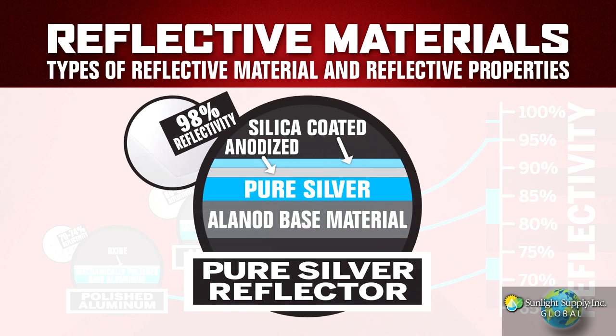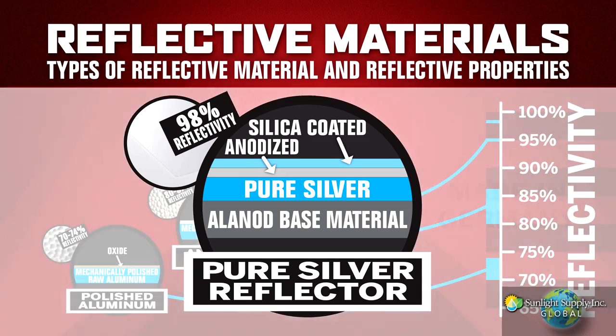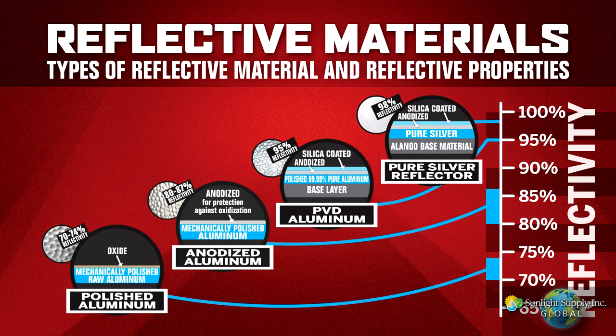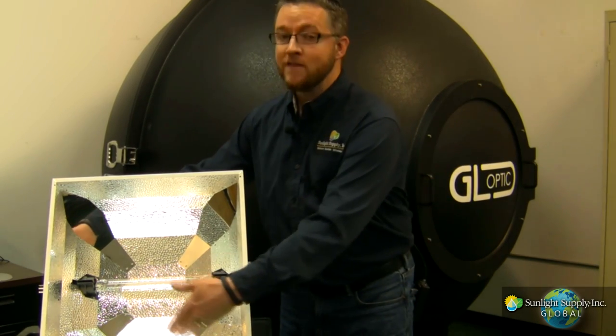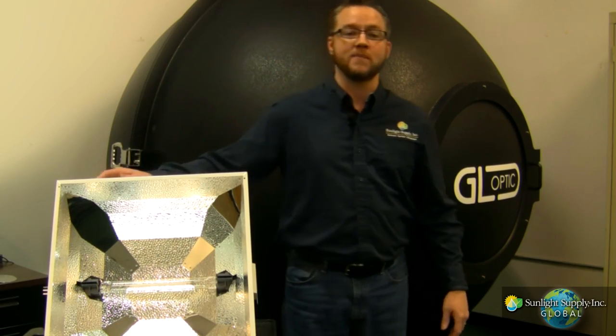There is also a new material being used, which we have incorporated into the DEBOSS and a few other Sunsystem reflectors, that has a thin layer of pure silver PVD, which is currently the highest reflectance material available, rated at 98%. As you can see, we have incorporated both the 95% and 98% materials into the high-performance DEBOSS optics.